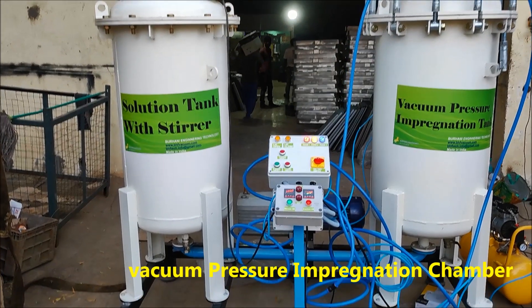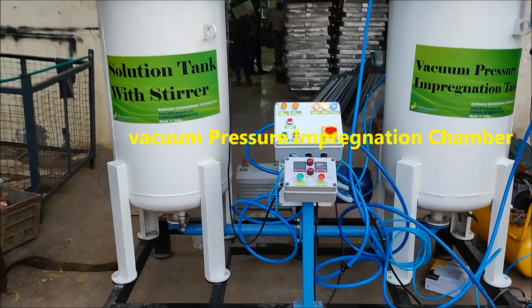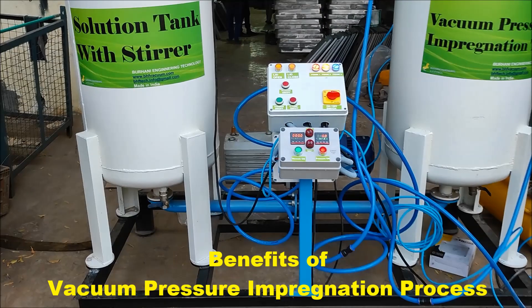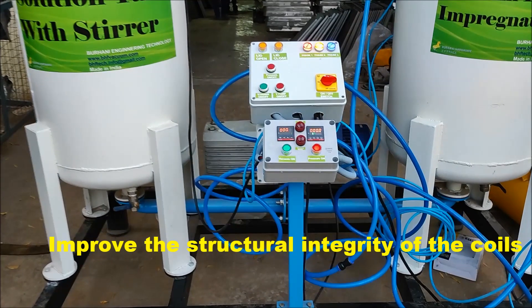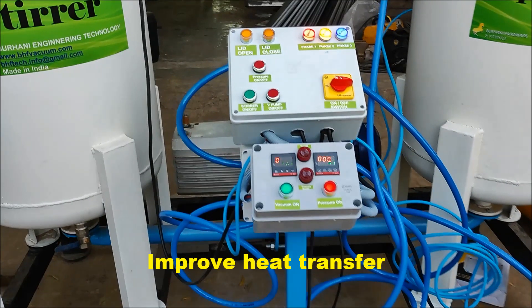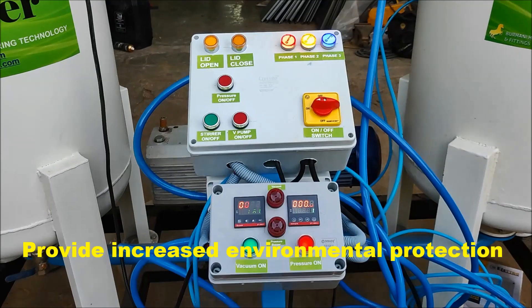Vacuum pressure impregnation is the process of treating the finished coil with varnish by placing it in a vacuum impregnation chamber. It increases the overall dielectric strength, improves the structural integrity of the coils, reduces or eliminates winding noise, improves heat transfer, reduces partial discharge, and provides increased environmental protection.